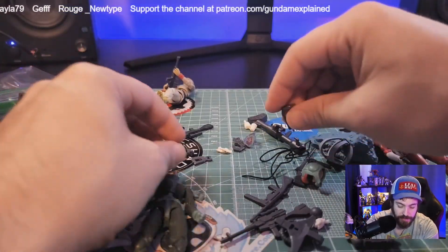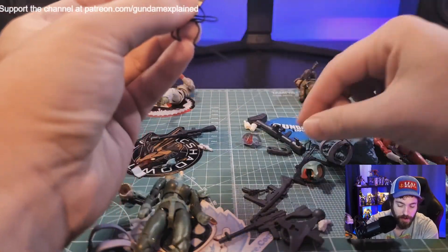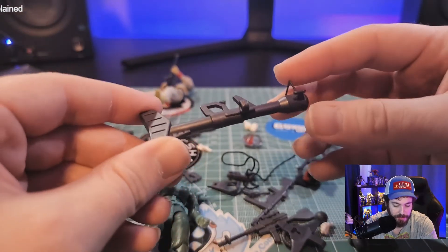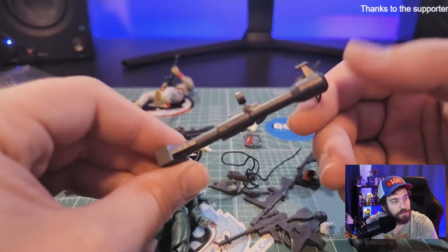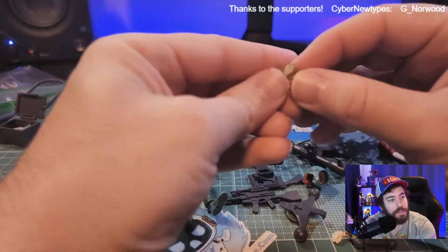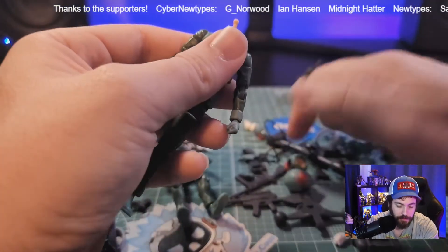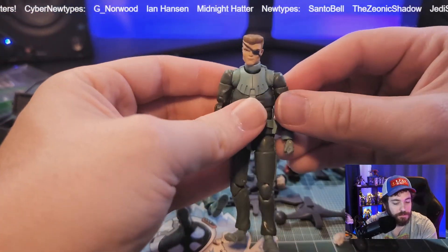Some other things I didn't even put together — there's a whole grappling contraption here I haven't assembled yet. It's pretty cool that that's actually an option. We get a bazooka that looks just like a Dom bazooka, or maybe something from a Zaku — it looks more Dom-like to me. That's just another addition. And the bulky guy is pretty cool because he has an eye patch, so you can take off the helmet and give the dude an eye patch. Looks cool.